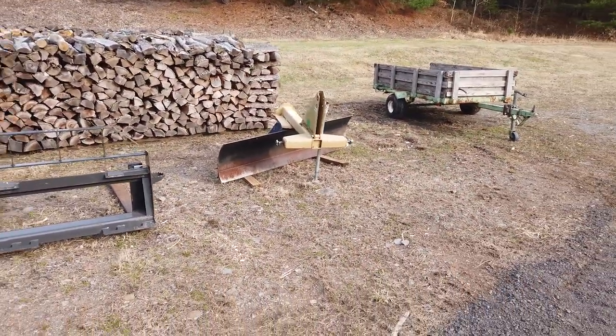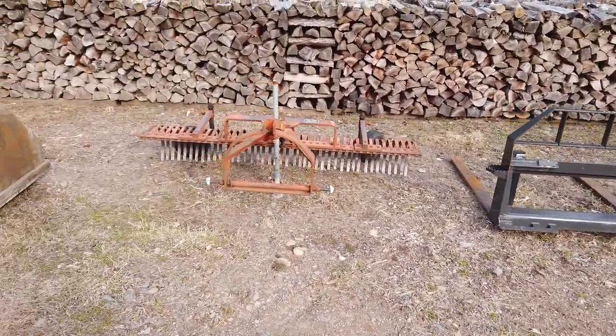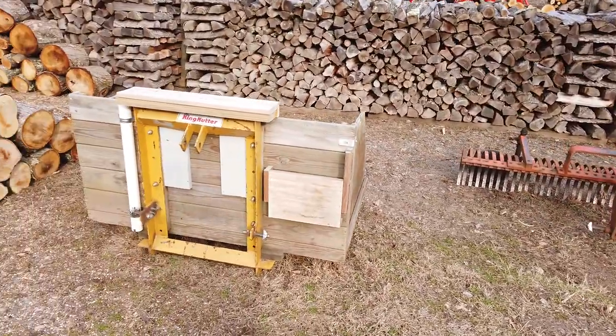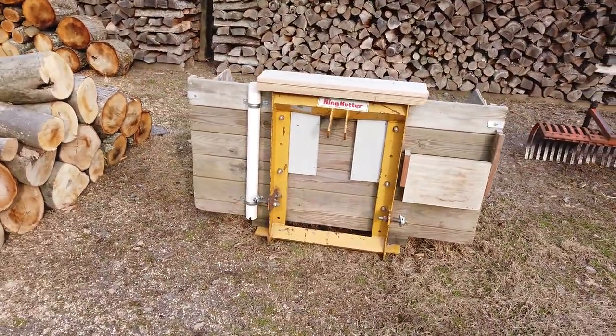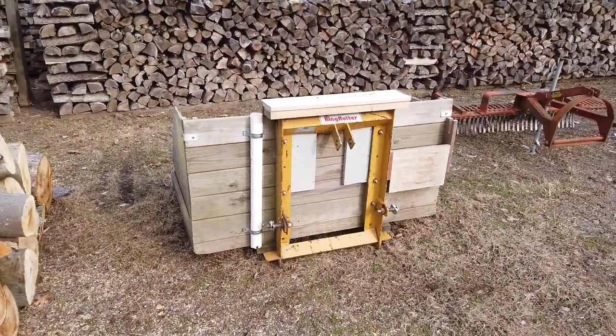A couple of attachments for my tractor: rear blade, pallet forks, York rake with the wheels on it - love it. And a carry-all that I built; it's got a place for chainsaws, two chainsaws to carry around. Made that myself.